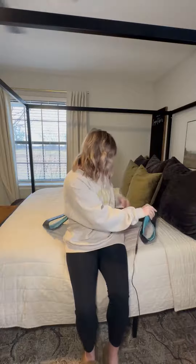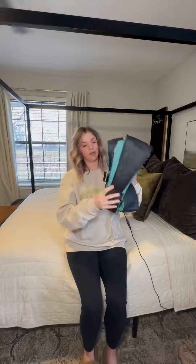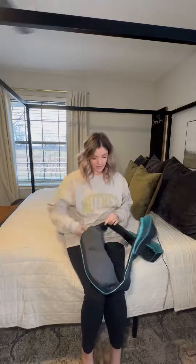It's very easy to store. As you can see here, you just slip it off, turn the power off. These can just be stored together like this, so it just fits right in a cabinet, nightstand drawer, wherever you would need it.